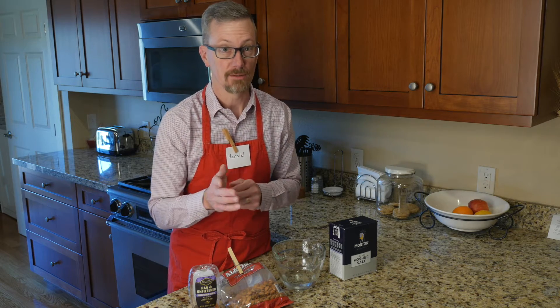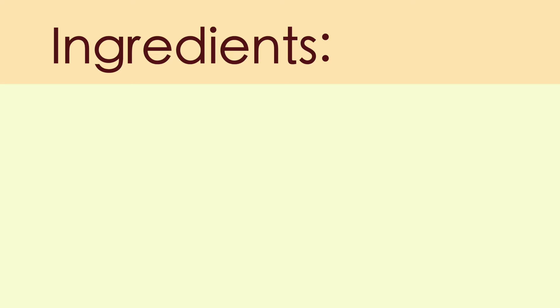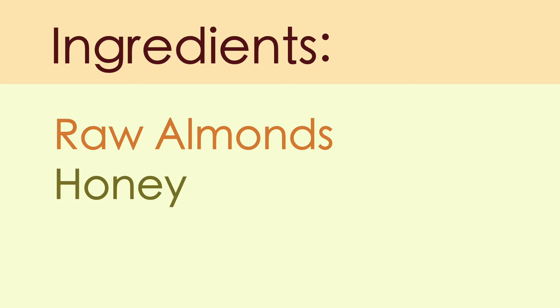Here's the ingredients you'll need to make your nuts delicious: raw almonds, honey, and salt.